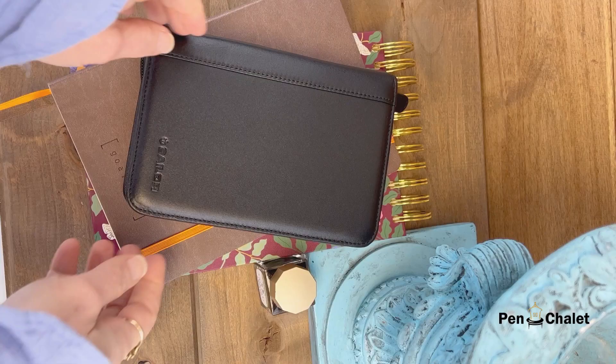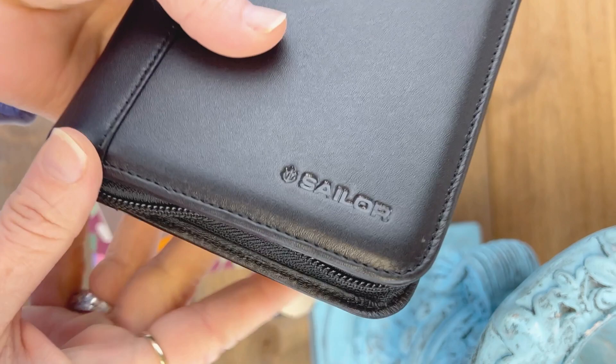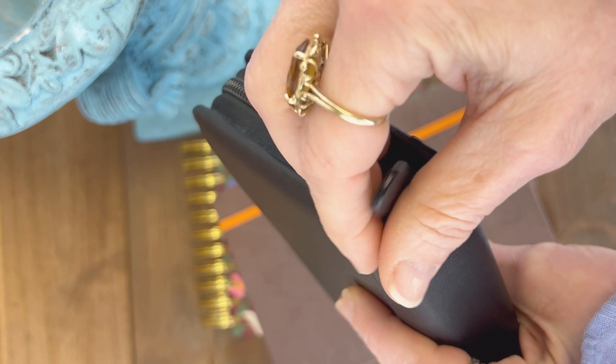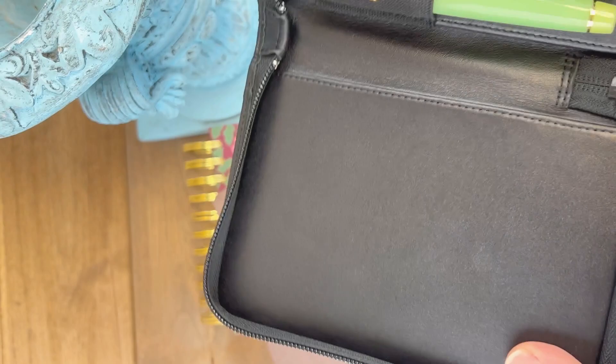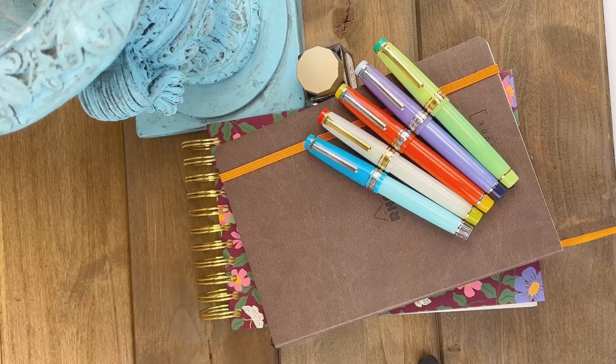The Sailor Cocktail Exclusive Fountain Pens just arrived, so we're going to do a bit of an unboxing. This set of exclusive fountain pens comes not just with the five pens, but also with this black Sailor Zipper Pen Case. Just to be clear, this isn't how they arrive — I put them in the pen case. They'll come packaged separately, but this is a really nice pen case and it's a great addition to this set.